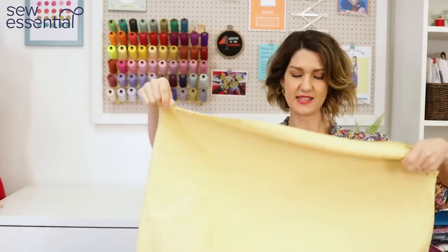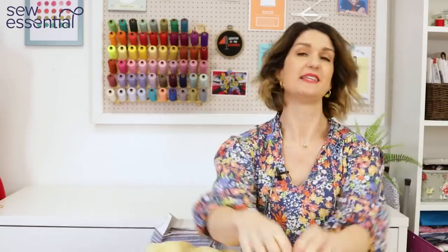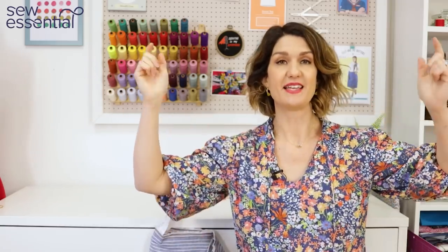I hope you've enjoyed that today. As I said at the start, everything I talked about today is linked below. If you like what you see, please like and subscribe, and I'll look forward to seeing you next time.